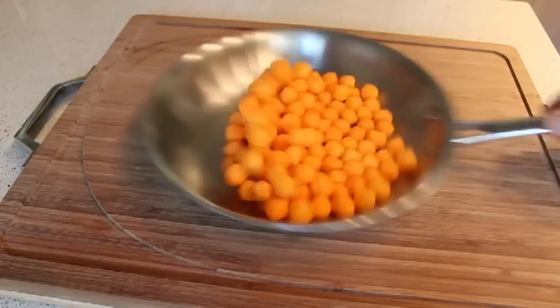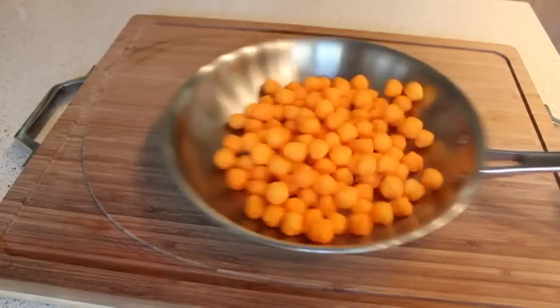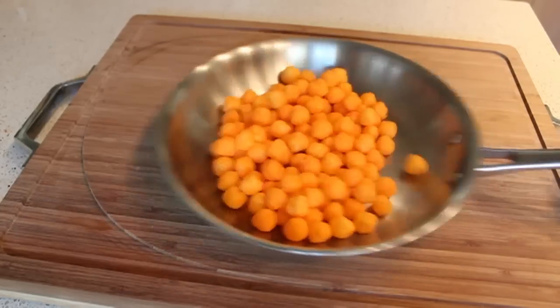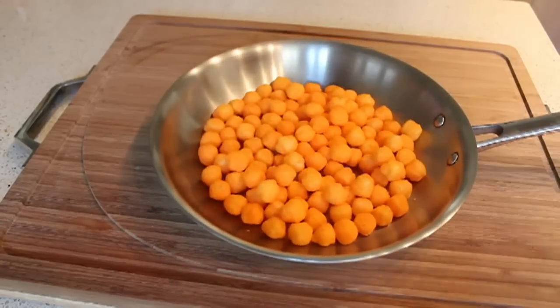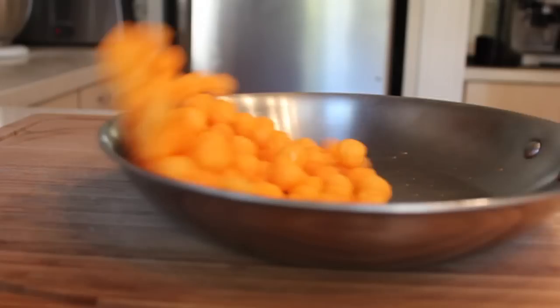Push it forward and give it a quick pull back. Push forward, pull back, push forward, pull back. And as long as you don't lift the pan off the cutting board and you keep experimenting with that back-and-forth motion, you will eventually get it.